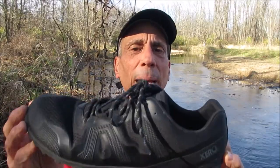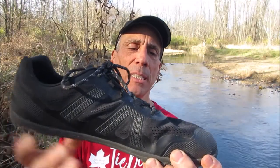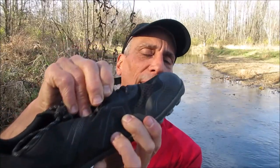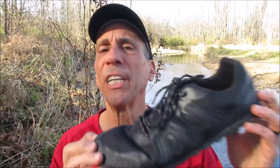Introducing the Xero Mesa Trail 2, their lightest weight trail shoe, even better than the original Mesa with a welded toe cap and sidewalls, lighter weight, breathable upper mesh, huarache inspired with adjustable midfoot and instep straps, thinner and more flexible, super lightweight, feels great.